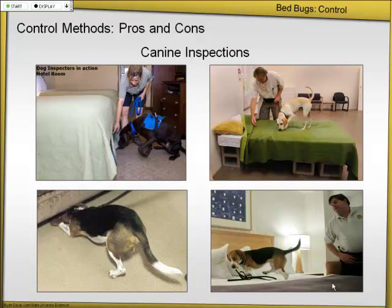You can train these things for termites, cockroaches, all these different things. But like I said, they're $10,000 to $15,000. So a little bit of an investment. You need one dedicated person — that dog needs its trainer. So you hire the people as a unit. You don't just send any technician out with the dog; it has to be the person who's been trained.